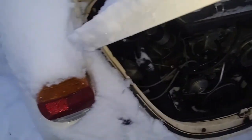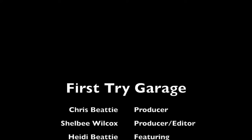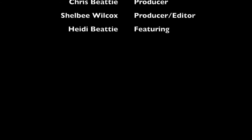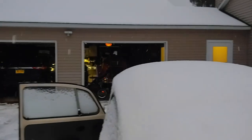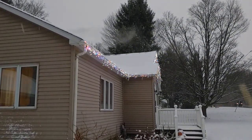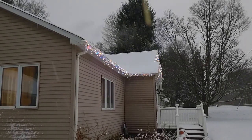Alright guys, thanks for hanging out with me — I love an easy one. Thanks everybody. Have a good night, subscribe below, hit the bell, hit a like, and have a great day. Thanks. Look at how pretty it is — oh, and my lights came on. That is just beautiful.